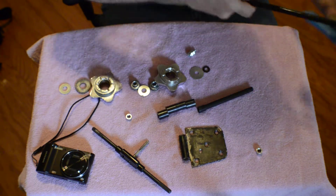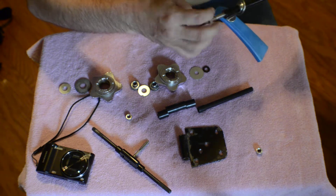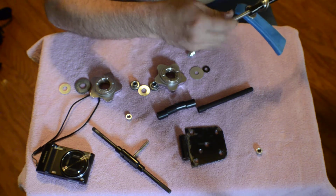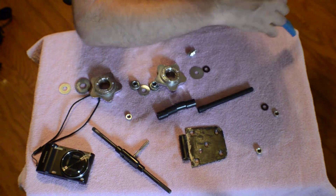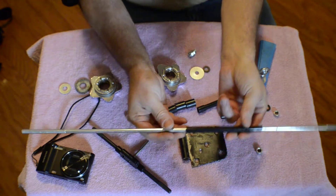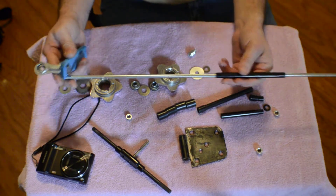This one right here is the only one I can't get off because I had put it on there, but that's all you really need — just the tubing. You don't really need all this other stuff. Anyway, there's the rod, and the rod was actually a go-kart steering column.